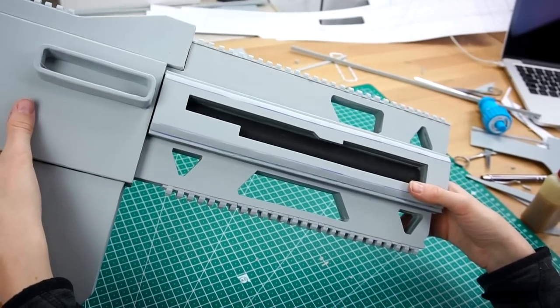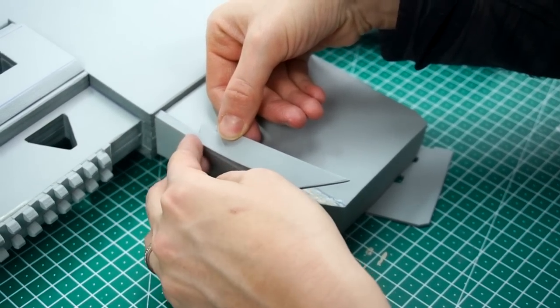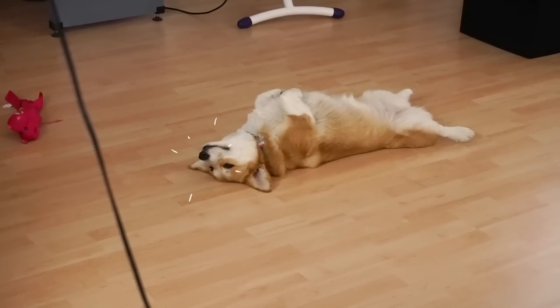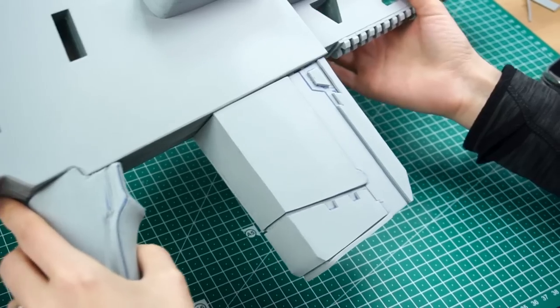Next, I placed more 2mm layers of details to the magazine. And Midno just took a nap. I got all of these pieces just by cutting apart my blueprint.